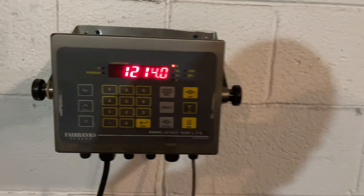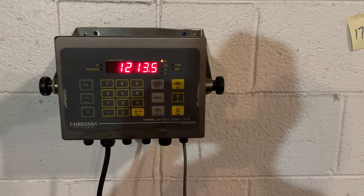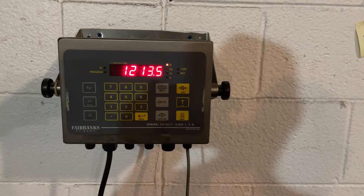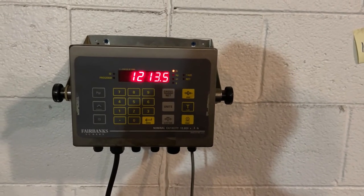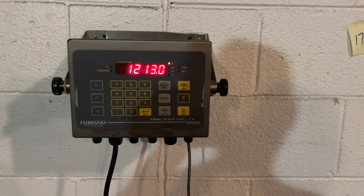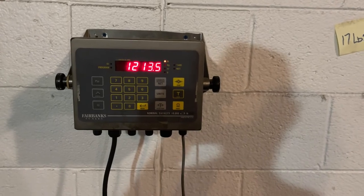I thought it would end up over a thousand, but I guess last time we weighed it we didn't have the tuning plates, the fire grate, and all that other big heavy monstrous stuff in there. So there's still gonna be a few more pounds going onto it, but looks like she's gonna weigh about 1,250 pounds when she's done. Holy crap.